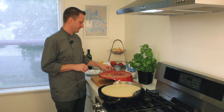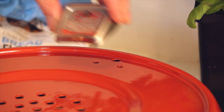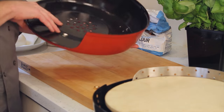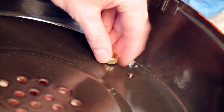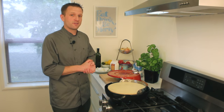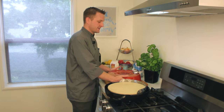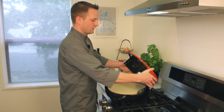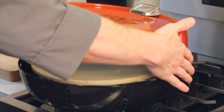Now we'll install the oven's thermometer. Simply drop the thermometer into the guide holes, flip the hood over, and install the two thumbscrews. After the thermometer's been installed, we'll place the hood at the back of the oven where the cutout section is. Simply place the hood on and rock forward.